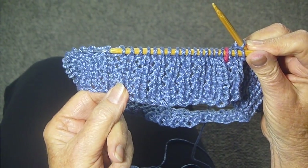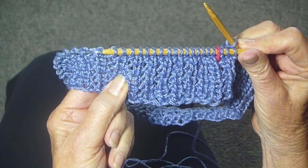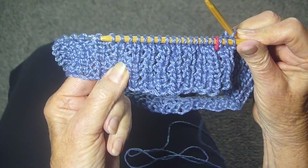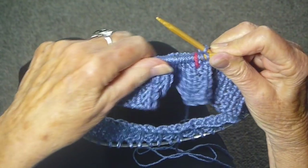This stitch is the mock rib knit on a circular needle. It's very easy. It's a two-row repeat: one row is simply knit, and the next row is knit, purl, knit, purl. So you cast on an even number of stitches for the knit, knit, purl pattern.